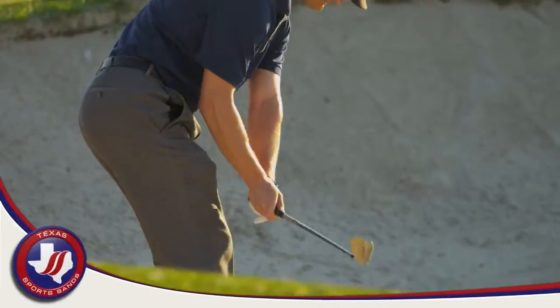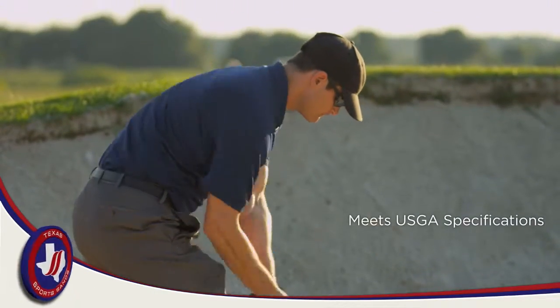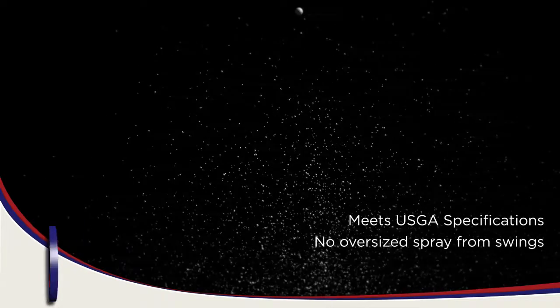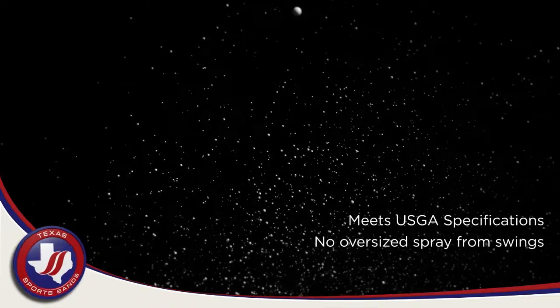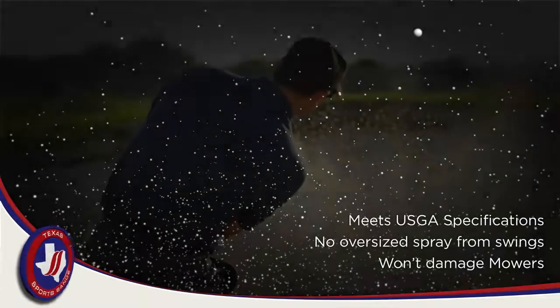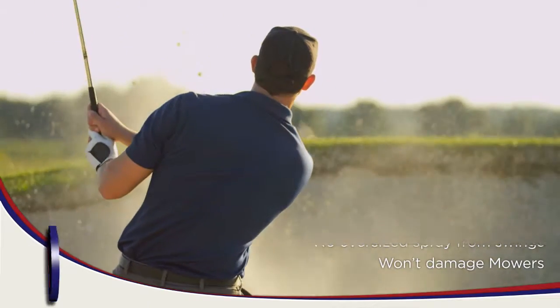1830 Bunker Wide is uniquely screened at the plant to comply with USGA specifications. The end result of the screening process removes any oversized material that can be blasted onto a golf green that would otherwise be picked up by reel mowers and dull the blade on the mower. This means less work for your mechanic and no obstacles for golfers to putt through due to overspray from a bunker shot.